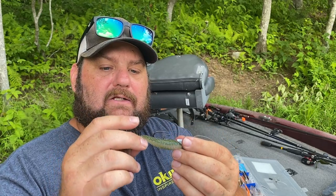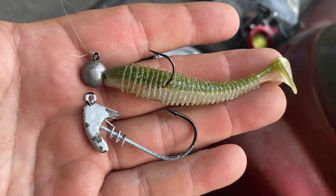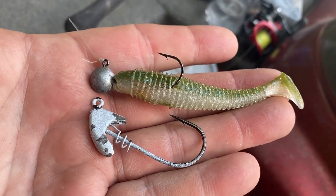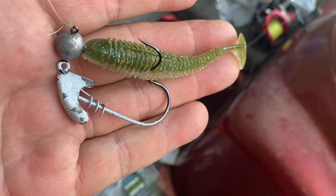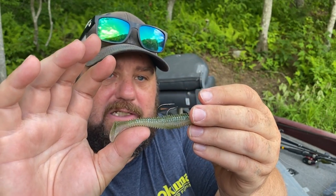Even with a bigger hook, we're going to get a ton of action — it's not going to impede it much. The hook is still in the body, so you're not going to need to tie on a stupid treble hook and clip off the hook itself. I mean, that's nuts. You want to talk about spending a lot of money on swim baits? Clip the hook off — I dare you.